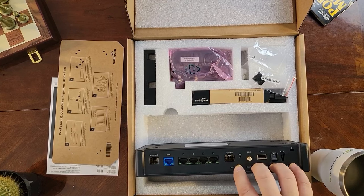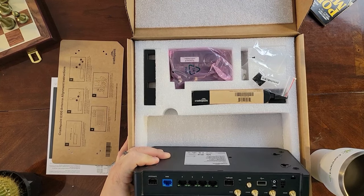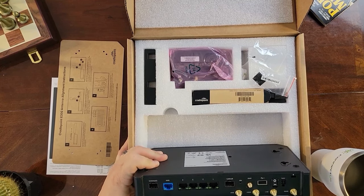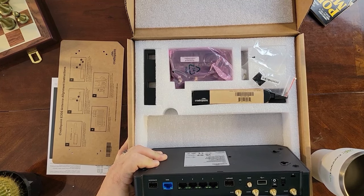There are four antenna connectors on the back, and they're all for cellular antennas — there's no external Wi-Fi antenna setup here, as the Wi-Fi antenna is internal Wi-Fi 6. You've got your Main 0 and Main 1, and your Div 0 and Div 1. The mains are for your 5G and the divs are for 4G LTE.